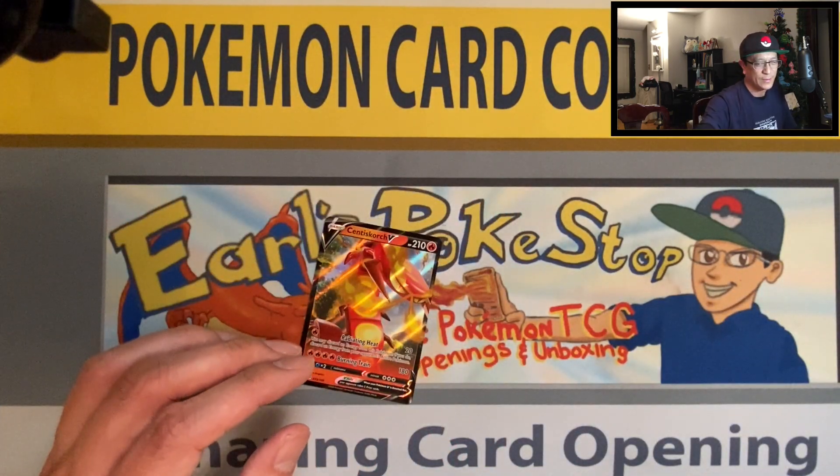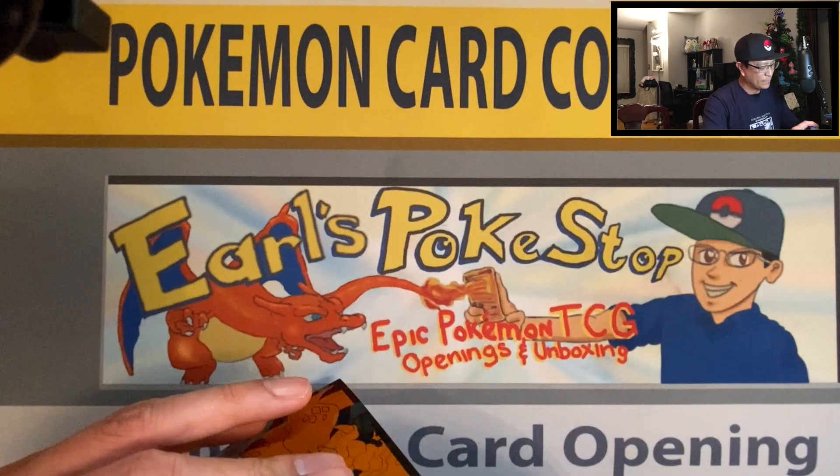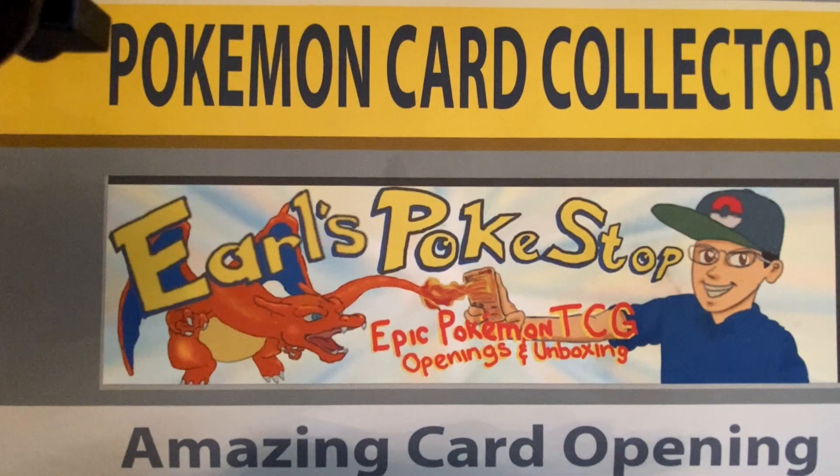Awesome ending to the video — we got a Centiskorch V ultra rare card! Not too shabby. That is it — Centiskorch V, very awesome. We've come to the end of the video. Thank you so much for watching, hope you guys enjoyed it, hope you guys had fun. Stay safe, stay awesome out there, and I will see you guys on the next video — peace!